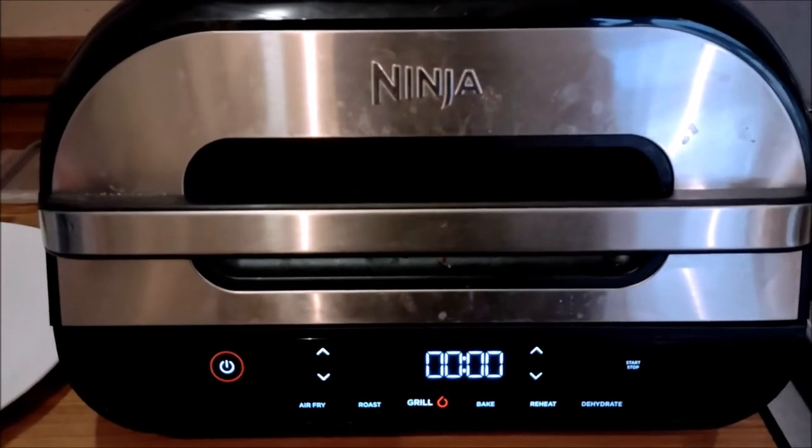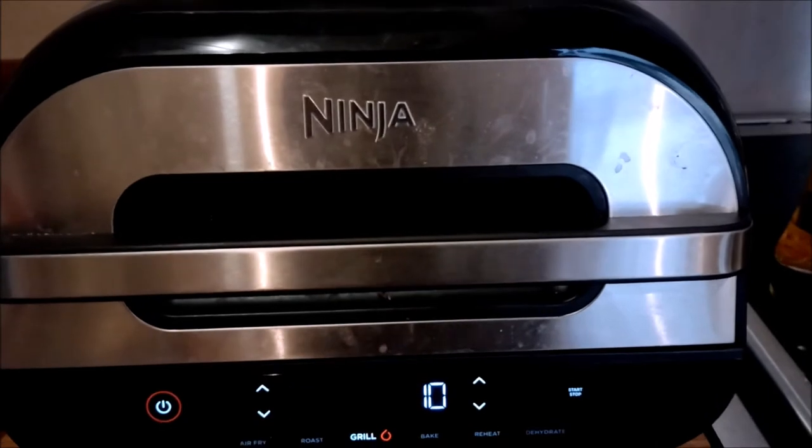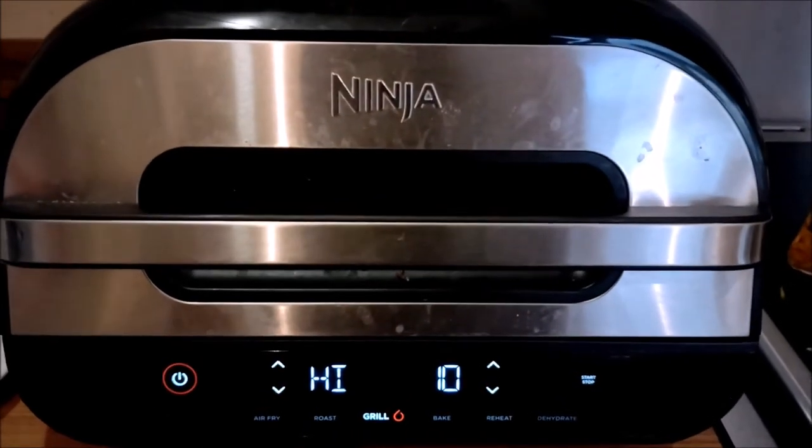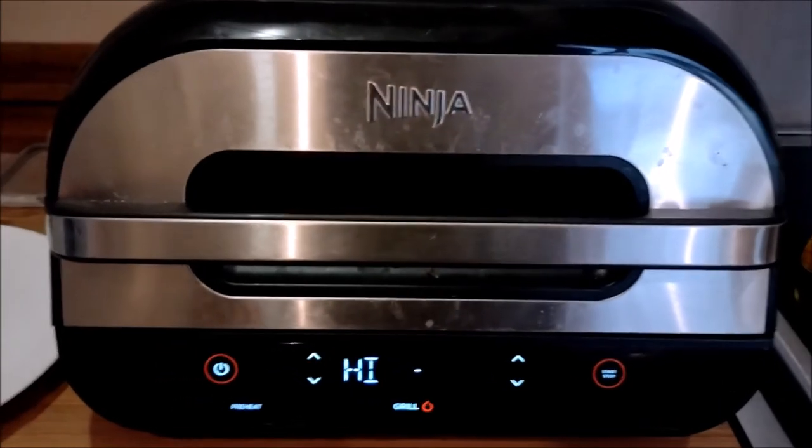So step one: switch on the Feedy Max, hit grill, leave it on high, and set it for 10 minutes. You're not going to need that many — you'll need about 6, maybe 7, depending on the size of it. So whack it on to start.